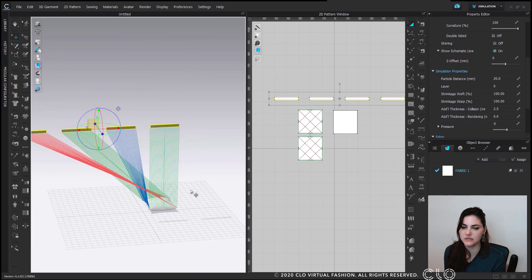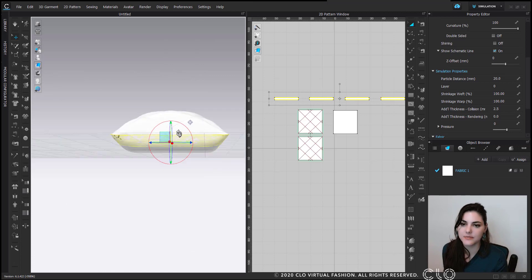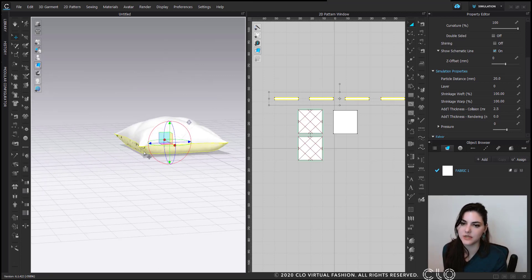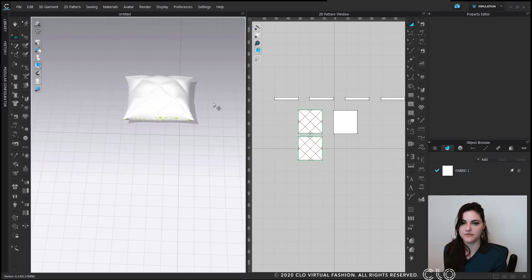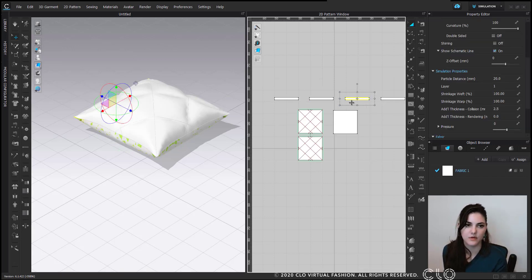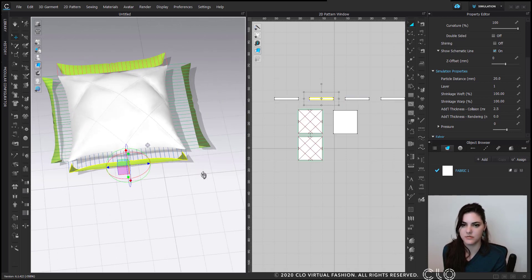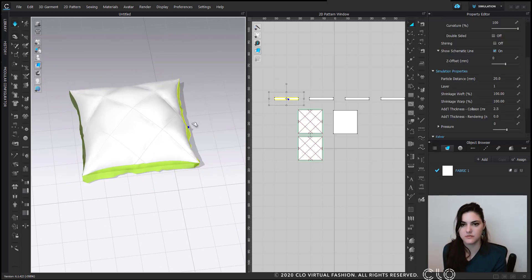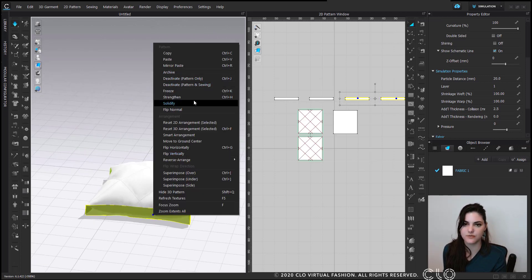Instead of just simulating and having them all drop, I'm going to right-click in my 3D window and say superimpose side — a really helpful tool I use often. It places pattern pieces based off of where you sewed them and the sewn lines. I'm also going to set layer to 1 so it's above, and when I hit simulate they're all out. Something's wrong — no worries, that's what Control Z is for. I see some are flipped, so I'll select them, right-click, and flip normal.